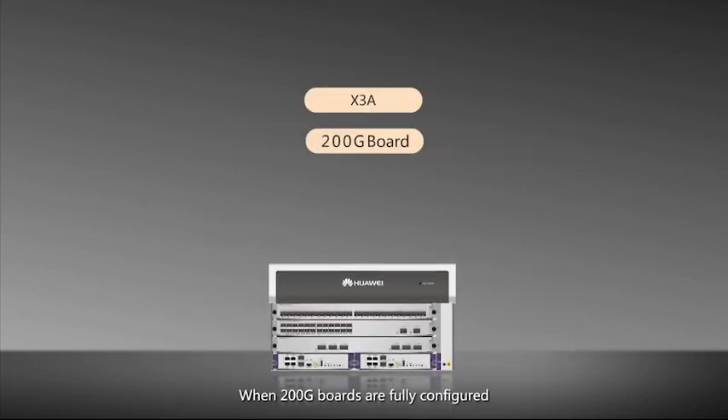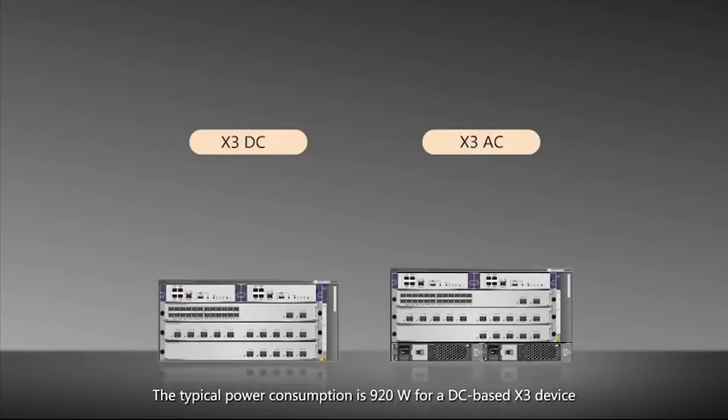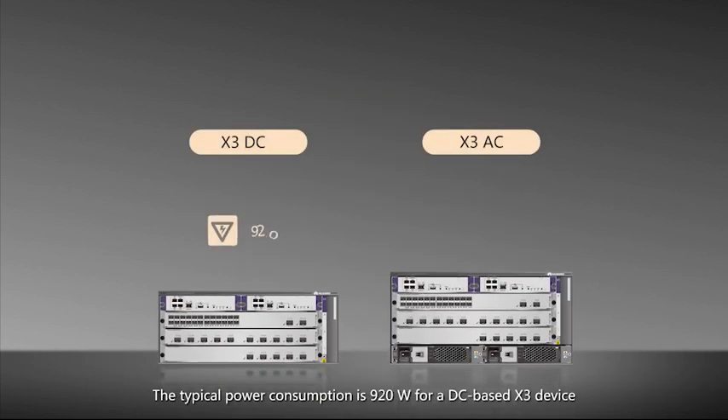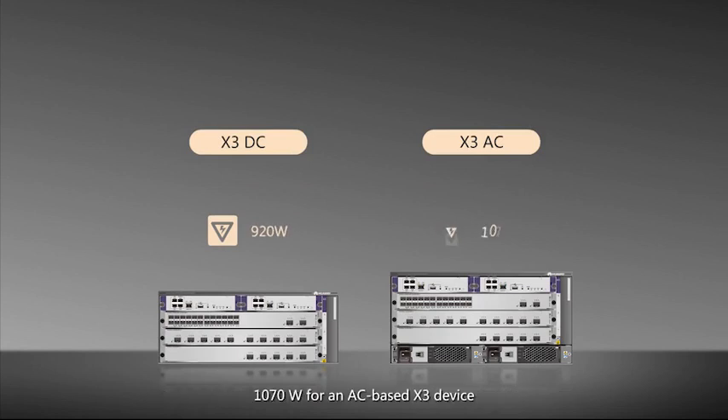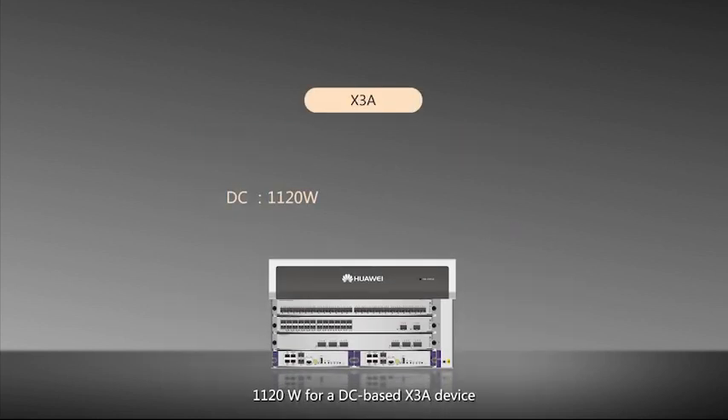When 200G boards are fully configured, a DC-based X3A device is about 75kg. The typical power consumption is 920 watts for a DC-based X3 device, 1070 watts for an AC-based X3 device, 1020 watts for a DC-based X3A device, and 1180 watts for an AC-based X3A device.